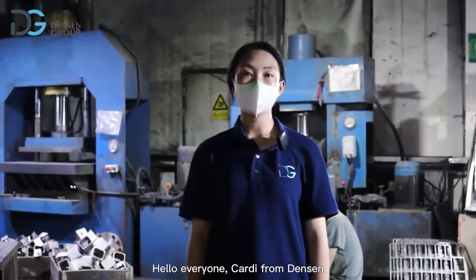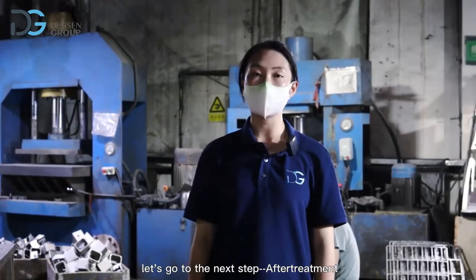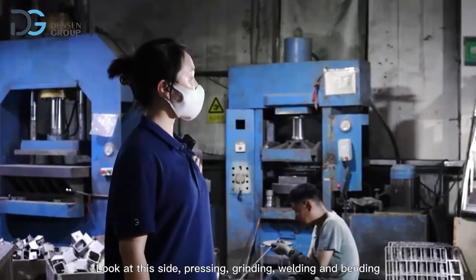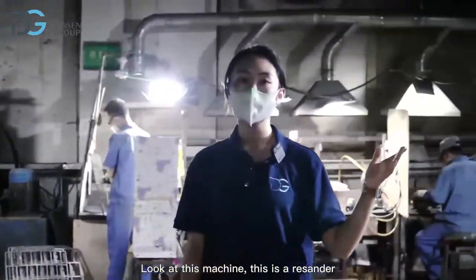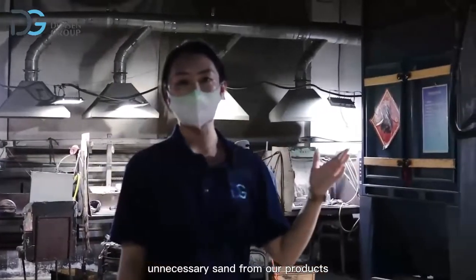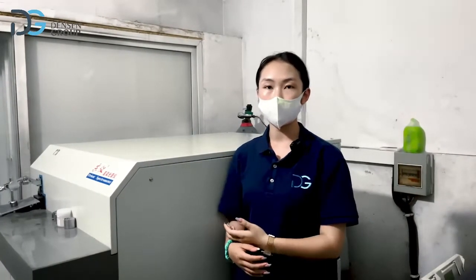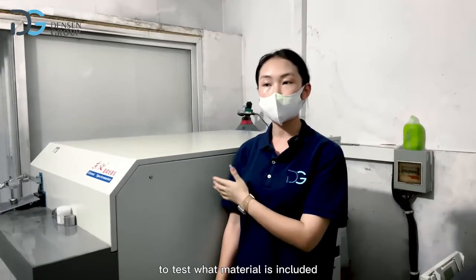Hello everyone, Cardi from Danson. After learning about casting, let's go to the next step of treatment. This process can be understood as turning the rough casting into a finished product. Look at this side: pressing, grinding, welding, and bending. This is a resander — our workers use it to remove residual sand from our products. In order to ensure quality, we have an imported spectrum analyzer to test what materials the product includes.